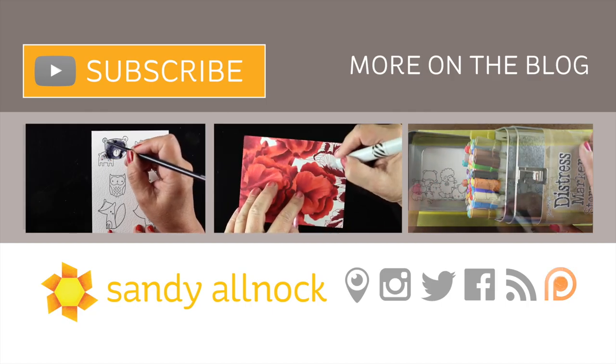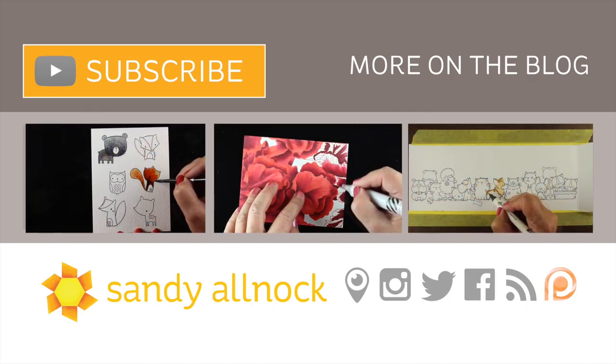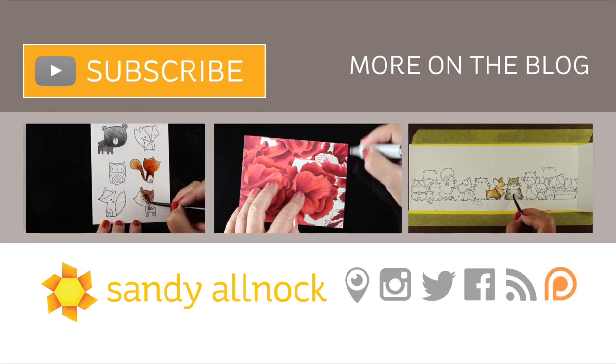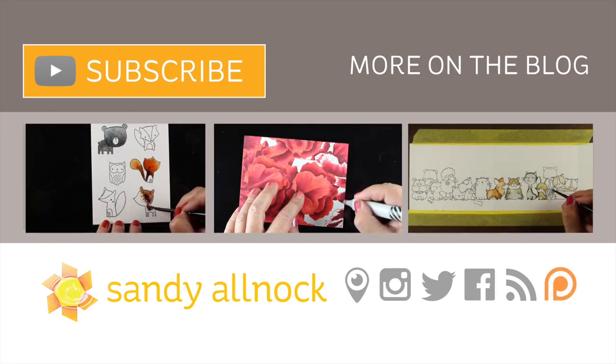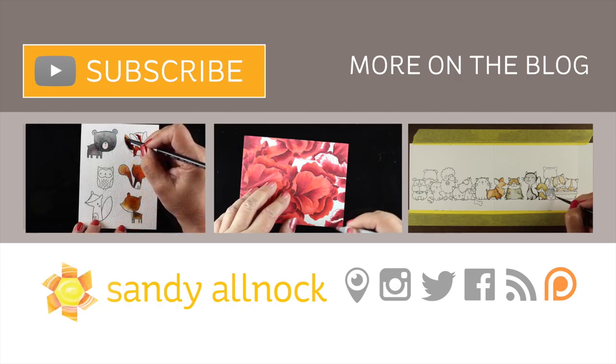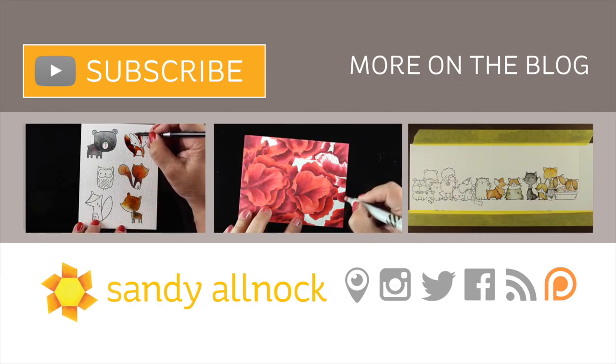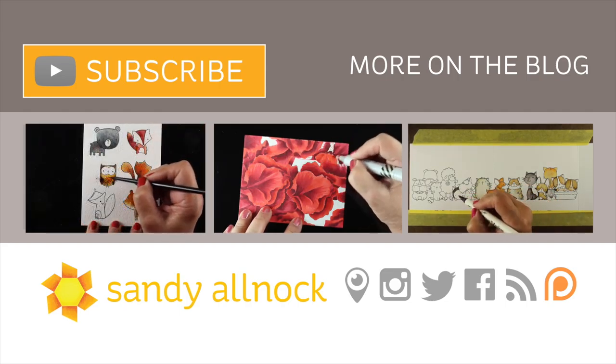So if you're new to me, you may want to hit that subscribe button and see what other fun I have up my sleeve to share with you. There's more information on the blog about these cards and links in the description. I will see you guys next time — have an awesome day and we'll see you later. Bye!